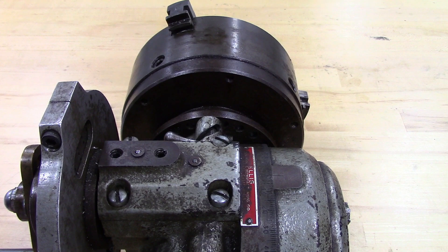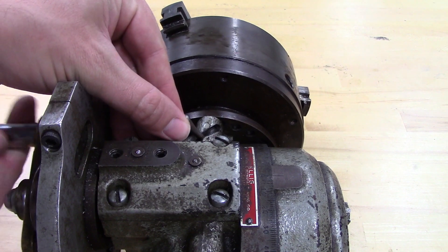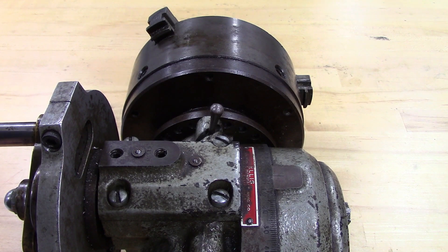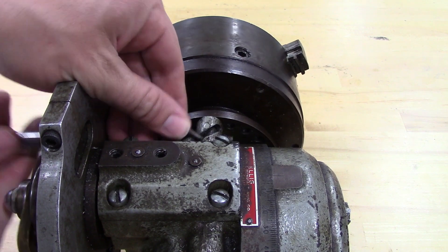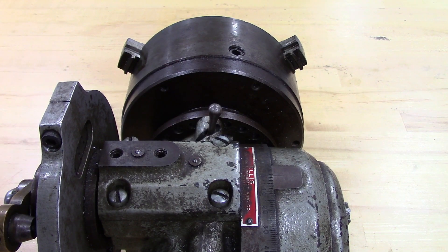This head doesn't have that capability, but it does allow you to lock the indexing pin on the handle in the up position, which lets you just turn. In that case you would use this pin to find an available hole, just like that. You would make your first cut, and let's say you wanted 12 divisions. You would go to every other hole on the plate and drop the pin back in, and then you'd make your second cut, exactly the same as the other direct indexing devices I've shown in previous videos.